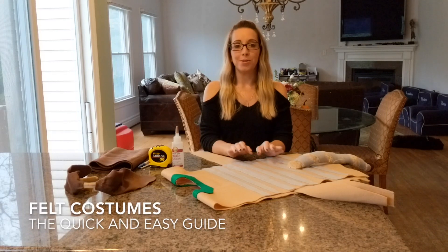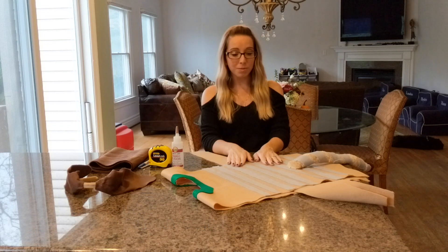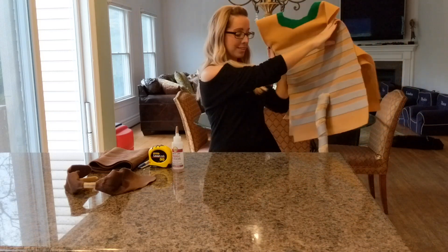Hi, I'm Nicole and I just wanted to show you a relatively quick and easy, cheap way to make a kid's costume. I used felt and I made a Slinky Dog today with a cute little tail.